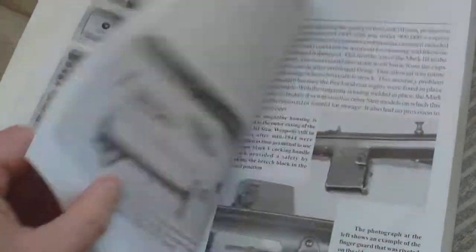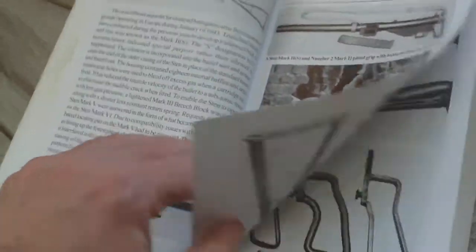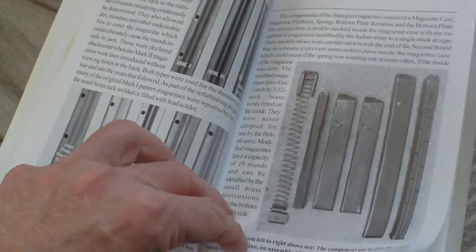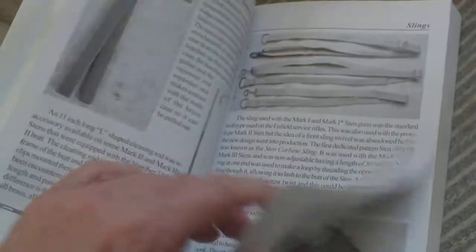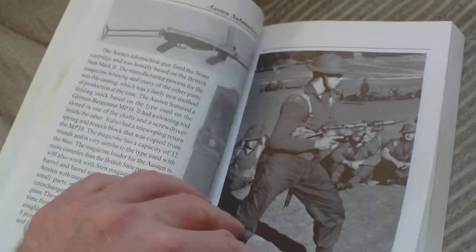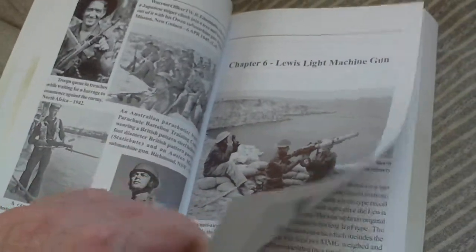The Boys anti-tank rifle, then Sten submachine guns: Sten Mark One, Sten Mark Two, Sten Mark Three, Sten Mark Five, Silent Sten, cover plate, magazines, magazine bandoliers, magazine loaders, ejection opening guard, slings, Sten action cover, Sten leg bag. Other submachine guns: Lanchester, Austin, Owen, Thompson.